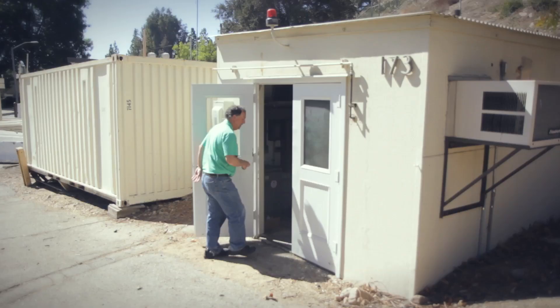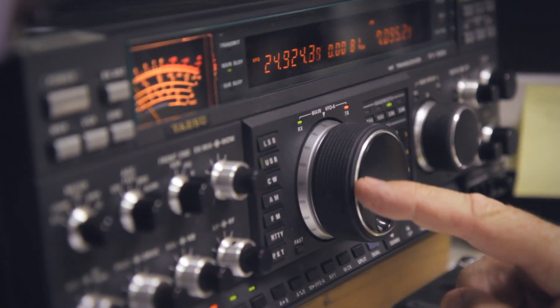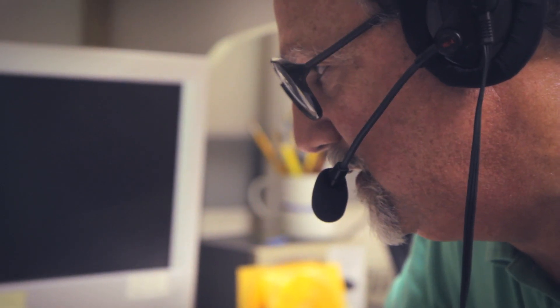This is W6JPL, Jet Propulsion Laboratory in Pasadena, California. Hello, CQ, CQ, CQ.